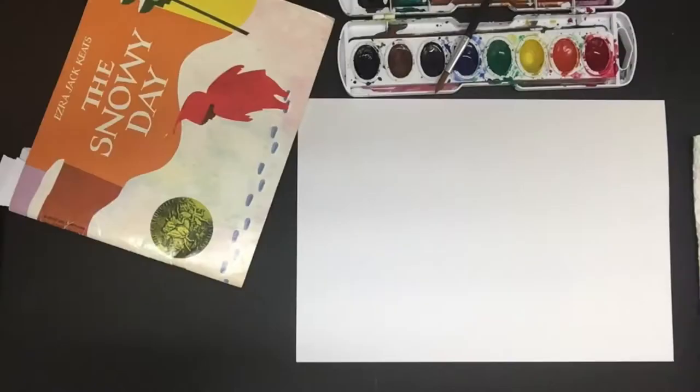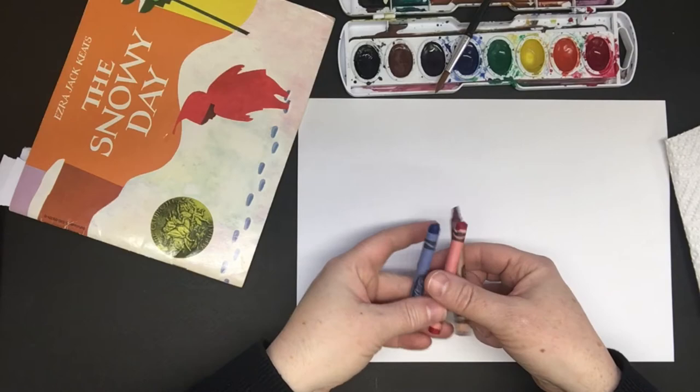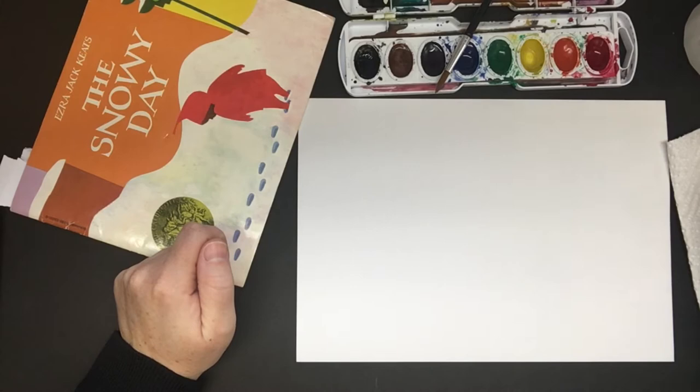Okay, so I have my paper. I have my blue, red, and brown crayons. I have my watercolors and some water for my watercolor and a napkin. So let's go ahead and draw something inspired by the Snowy Day book.